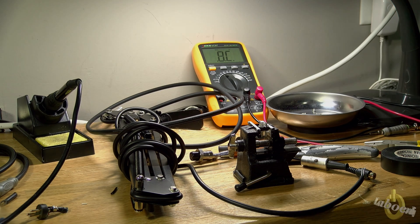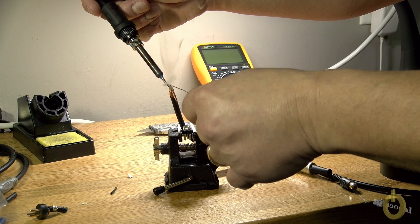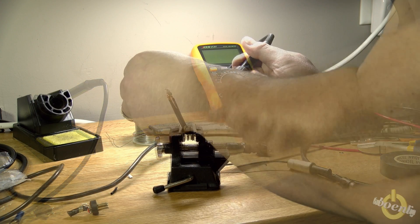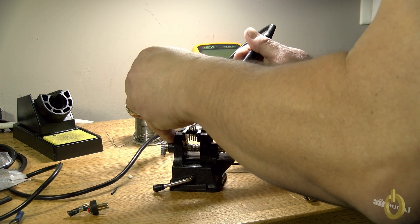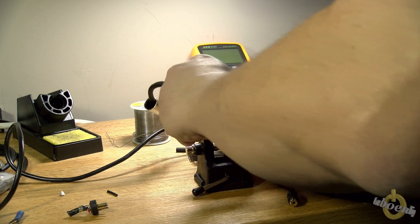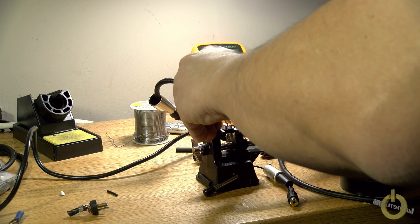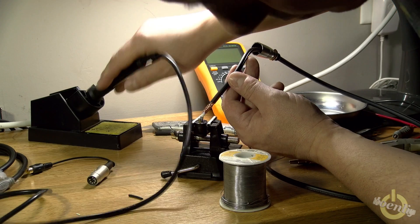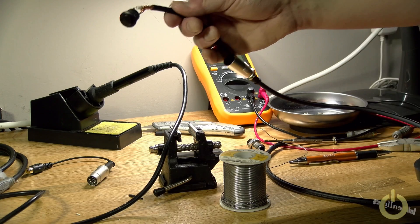Put some solder leads on the wire first, and also put some solder into the small holes of the pins. Then you just need to warm the pin to solder the wire into it — that's the best way. Do it as quickly as possible so you won't melt the pin into the plastic. After soldering, blow on it to cool it, and make sure you don't move the wire too quickly or it will pull out of the pin. Then you'll have your PTT switch built.